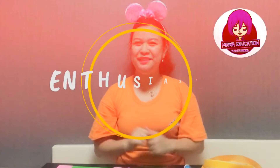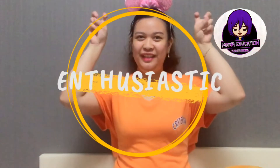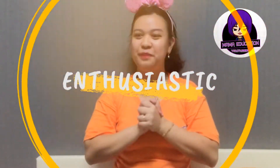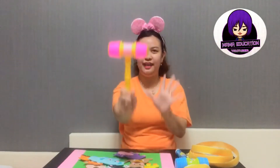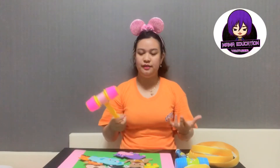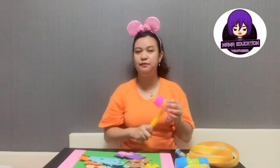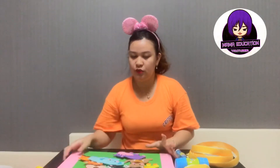Hello everyone, welcome back to my channel Mama Education. I'm Melanie, and today we will make an ESL hammer. I'll teach you this ESL hammer game that you can use to teach younger students. I'm going to explain this before we move into making this DIY hammer.